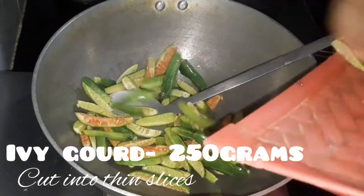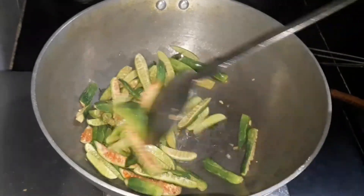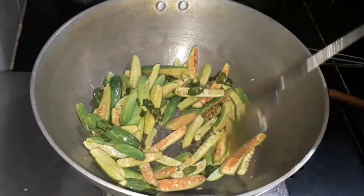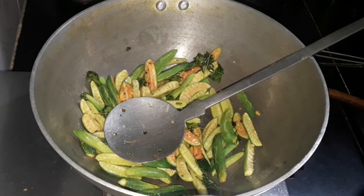Now let's add 250 grams of ivy gourd, approximately cut into thin slices. Let's sauté it and cook it until it is soft. To check whether it is cooked, simply take a knife and try to pierce it — if it pierces easily, it means it's cooked. If not, cook it again.